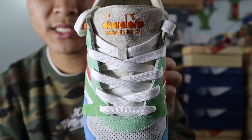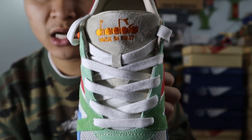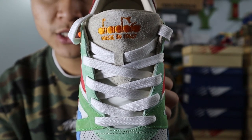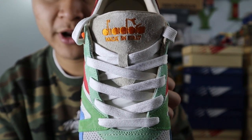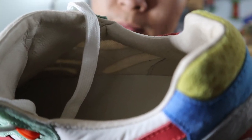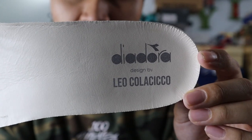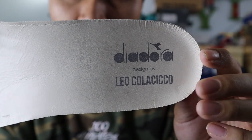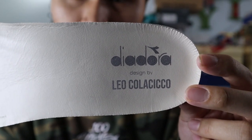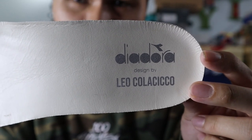The shoes come with one set of flat white laces, and those laces weave on top of a cream nylon tongue. At the very top of the tongue, you get a panel of gray suede with Diadora Made in Italy branding embroidered on in orange. The back of the tongue and the ankle lining of the shoe are made out of a smooth off-white leather material. The shoes come with a rubberized foam insole topped with that same off-white leather, and it has Diadora branding printed on in gray, as well as the name of the designer of this collaboration.